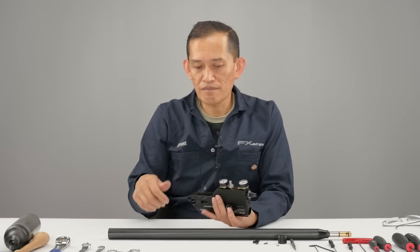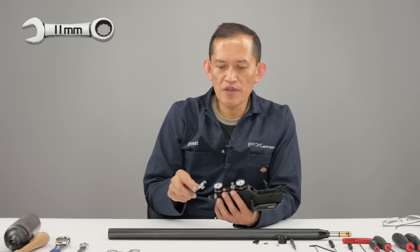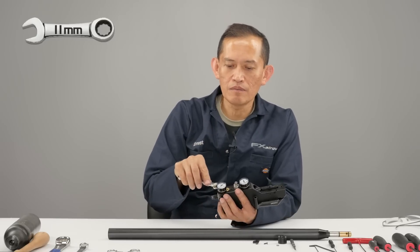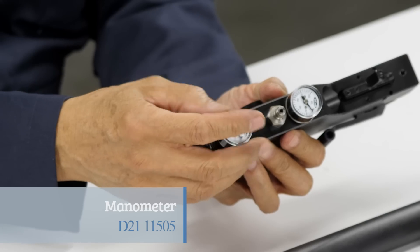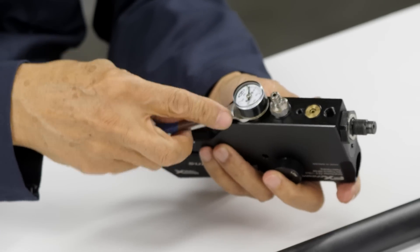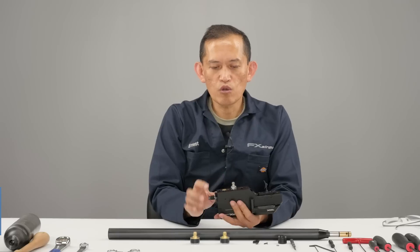Going to remove the gauges. This is sealed by a little plastic washer. An ordinary open-end wrench doesn't fit in there — it's a special fit. We ground one down till it fit between the gauge and the action. Remove the red side. And we're going to remove the foster, so we need a 14 mil.